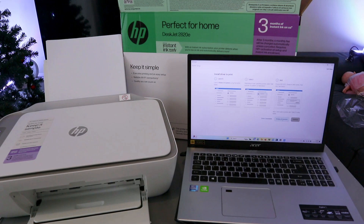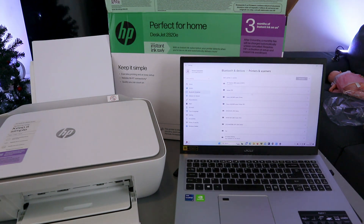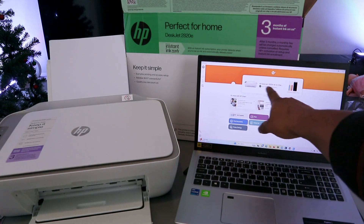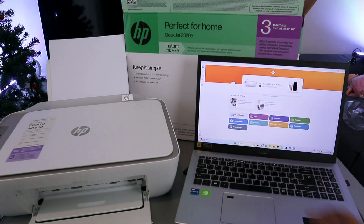Now select Printers and Scanners and Continue. Launch Printer and Scanner using the button below. The next thing to do is select Add the Device — select the HP DeskJet. It's connecting. I'll show you the next step — print a document for us to verify the connection.